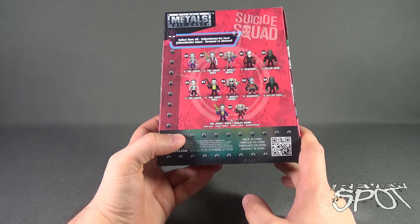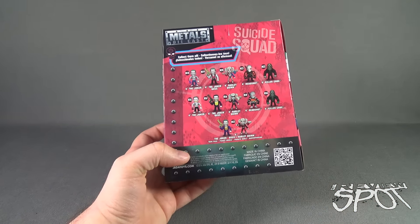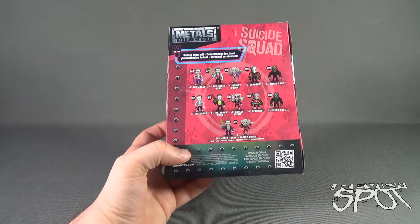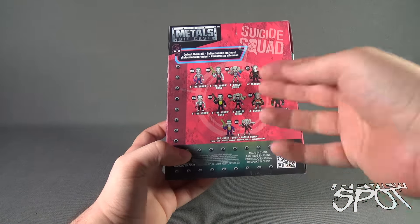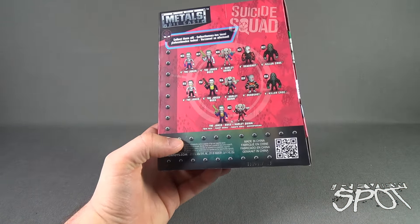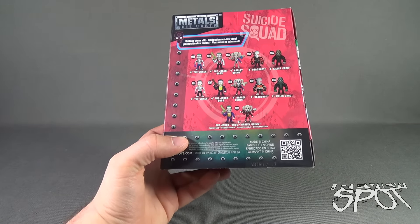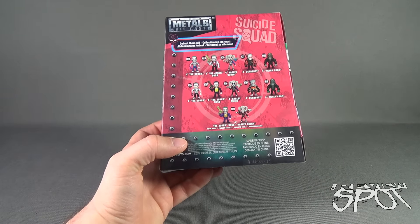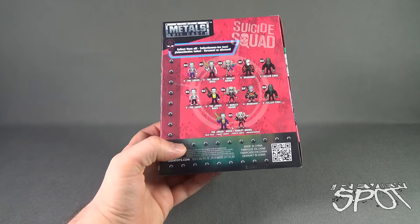And then a couple of different variations — Joker, Joker Boss, Harley Quinn, Deadshot, and Killer Croc. Like the Batman v Superman, and I think also Civil War had this as well — the top row and the second row are just mild paint variations, depending on which one you wanted to get. There is also a Joker Boss and Harley Quinn 2-pack. Both are 4-inch figures. To check out more from the folks over at Jada Toys, head over to www.jadatoys.com.